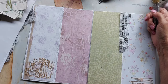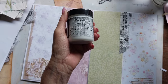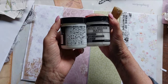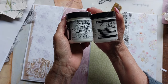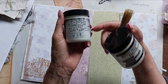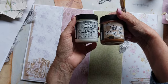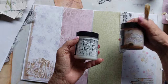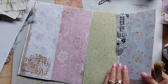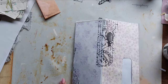I'm using Tim Holtz distress collage medium to do that. I bought this one and was told it's the same as another because they're both by Ranger, but in my mind they're not the same - this one sticks better, quicker, and stronger. I also have collage medium in the vintage and matte versions, so if I want to put the vintage over top I can, but for now I'll use this one to stick those tissue bits down onto the seam areas.